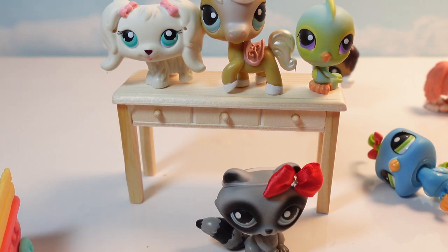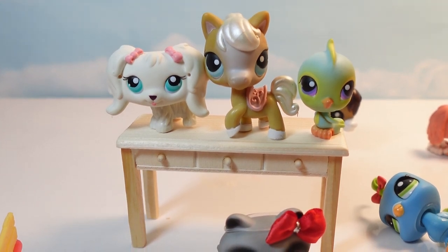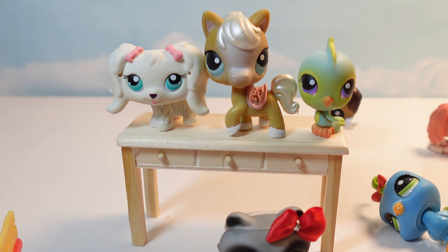Everyone have a great day. Let me know what you think about these new Littlest Pet Shops. I'm a huge fan. I think they're super cute and I will continue to open more of them. Everyone have a great day. If you've enjoyed your time with me, please like and subscribe, and we'll do this again real soon. Ta-ta for now.